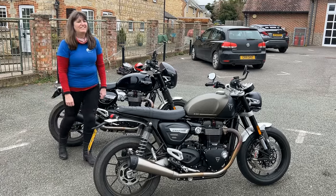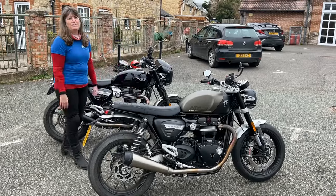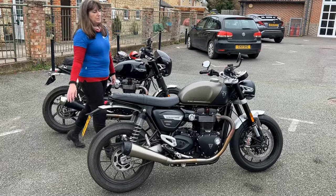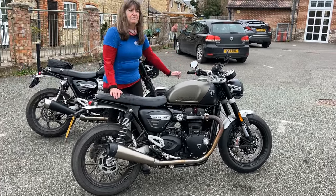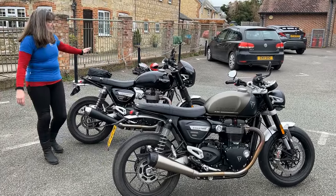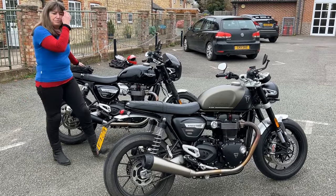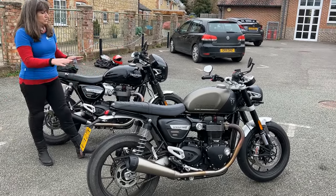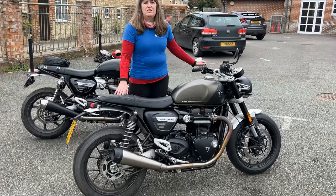Hi guys, Biker Kaz here. Today I'm in the very lucky position that I have two very beautiful Speed Twin 1200s with me. This Speed Twin I very kindly have on loan from Triumph UK, and this Speed Twin here is my one. This is a 2020 model which I've had for about two years now, and I thought I'd give you a little bit of a review so you can see the differences. This is the new 2023 model.